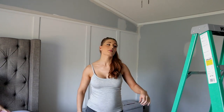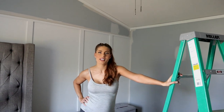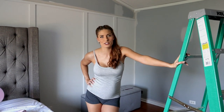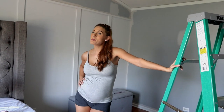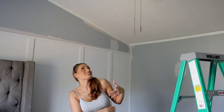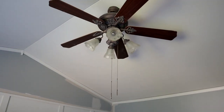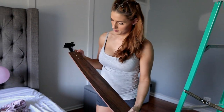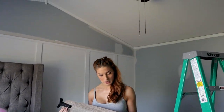I should have not said anything about the fan yesterday. Light fixtures are probably the worst — it's not even that it's hard, it's just time consuming and takes a lot of brain energy. But I'm happy we're switching out the fan. I hate the fans in this house, they are all ancient. So we got a more modern fan — it's double-sided, so if you get tired of this color you can switch to the other color.